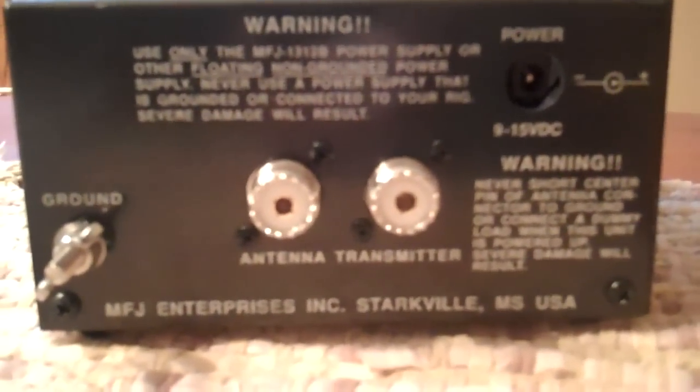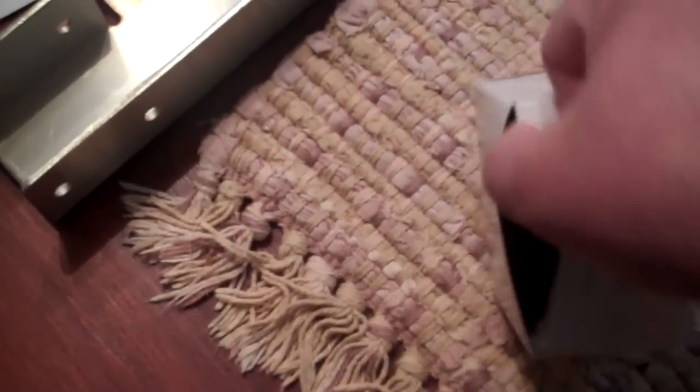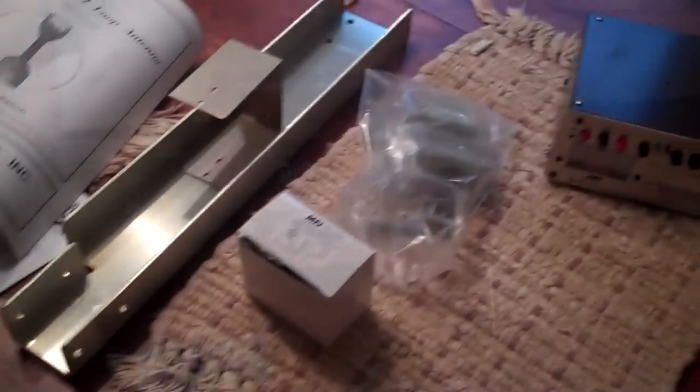Here's what was inside that insert box. We've got the mounting brackets. There's a whole bunch of hardware in here. And then we've got the control box right here. Very simple — there's a look at the back. And it comes with the power supply. I was a bit worried that it didn't, because they've got some rule about having a non-grounded adapter. So there you go, that's what's in it. Let's get this thing going.